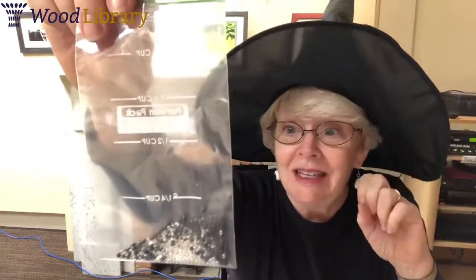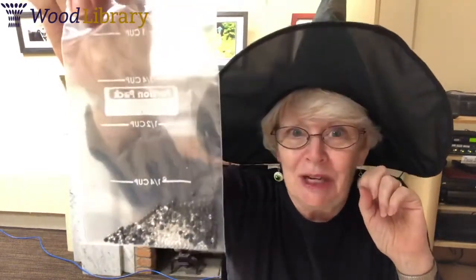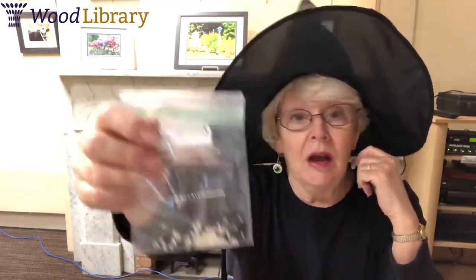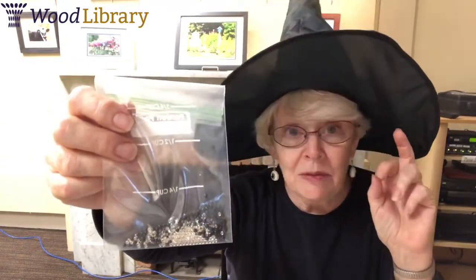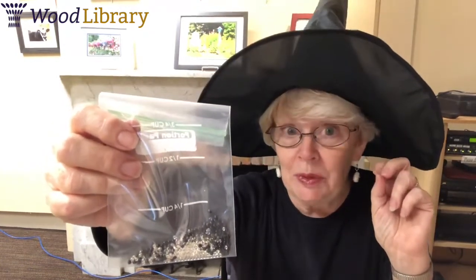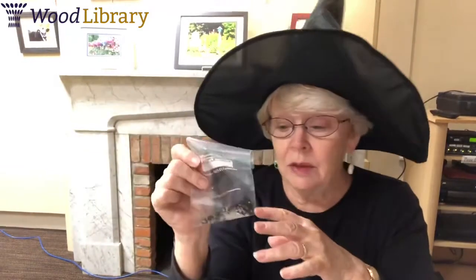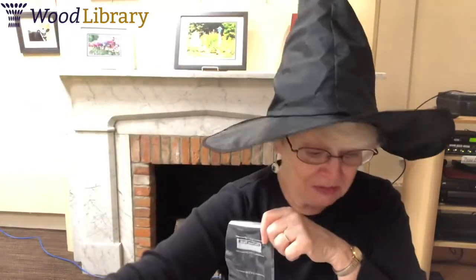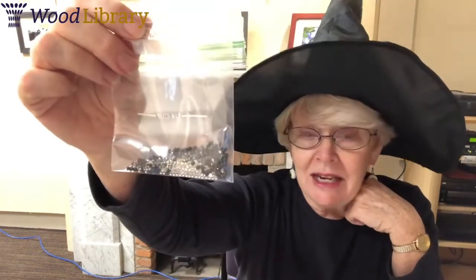Now if you've never used water beads before, I hope you've had a chance to hydrate them, as we call it, and get them ready for today's program. This is about one teaspoon of water beads. They're two different kinds — black ones and clear ones. The clear ones are a little smaller, the black ones are big. What you needed to do is put these in a container, like a tub, and then add water. For this amount of beads, you should have had three cups of water to get them ready.